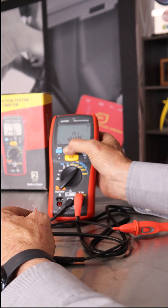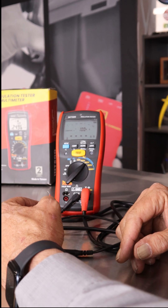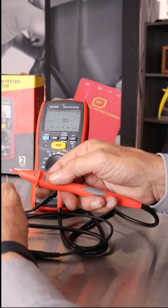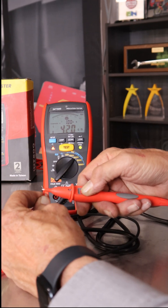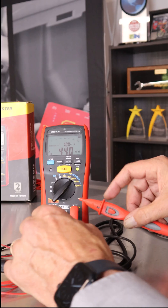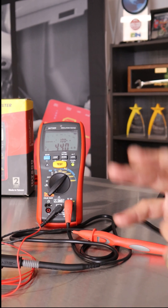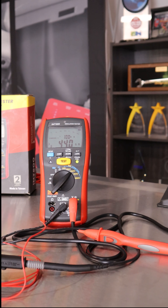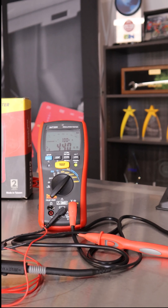And there is a compare function where you can set a preset value — right now it's set at 100 mega-ohms. In this mode, when you do your test, as long as the test passes that minimum you set, you're going to get a nice passed green light. So you've got insulation testing, earth bond testing, and most of your multimeter functions in a high-functioning CAT4, 600 volt meter — perfect for servicing your electric vehicles and hybrids.